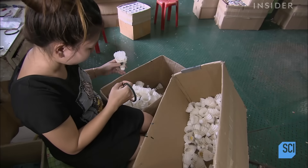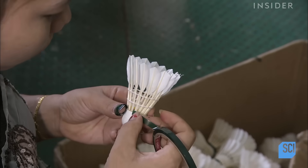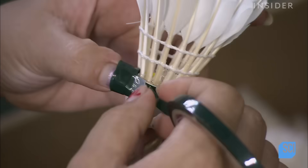A worker applies a green strip, which indicates a slow speed shuttlecock. Medium speed shuttlecocks get a blue strip, while the fast ones are red.